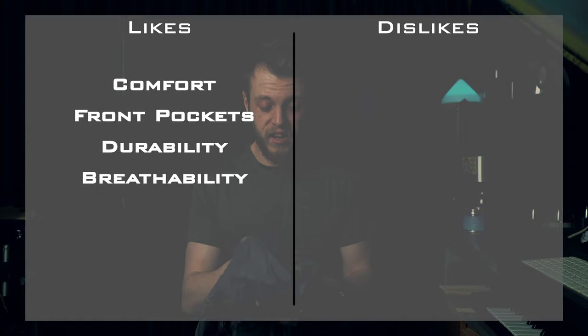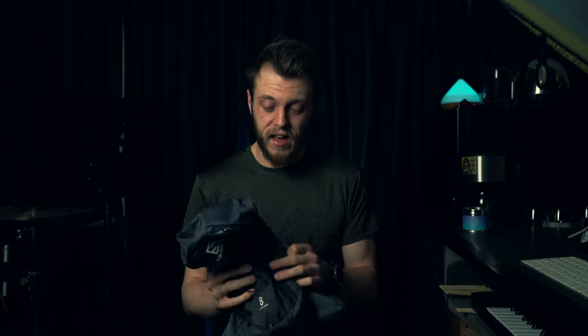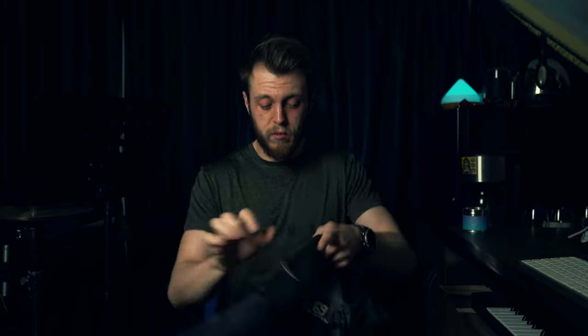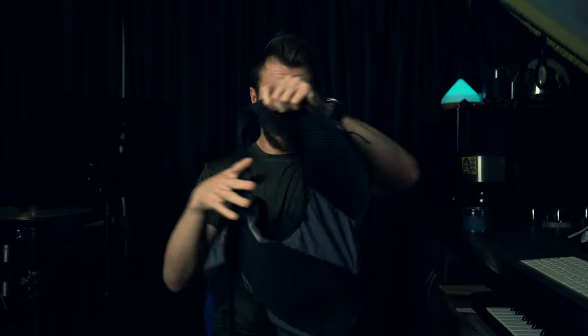That leads me on to my next like: the breathability. I wore this on the hottest day of the year in the UK, all day. That challenge lasted 47 hours across the two hottest days back to back, and I wore this for the entire challenge. The breathability is really, really good — you can see all the 3D mesh on the inside and it's extremely breathable.